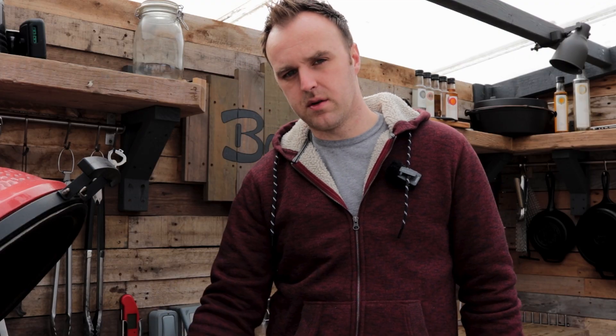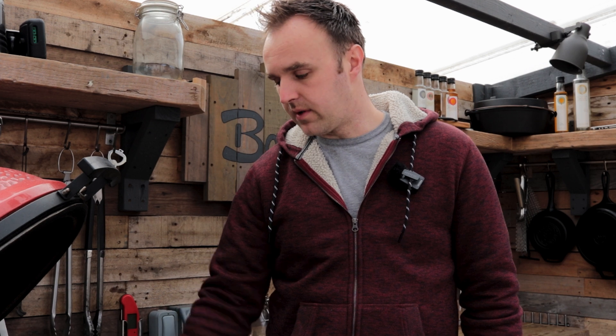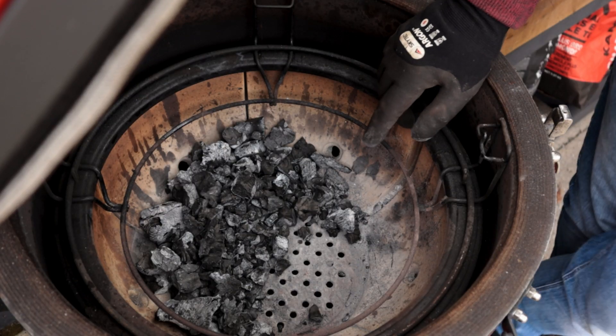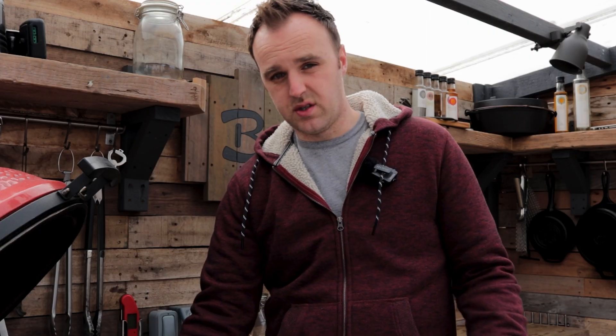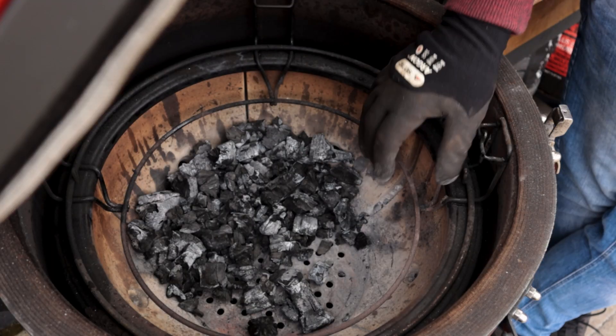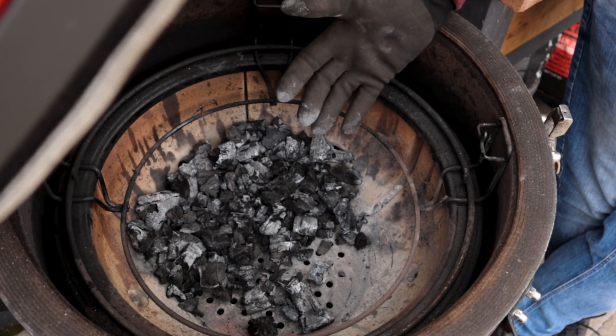I'm going to pull you over to the Kamado Joe and show you. It's just sitting the way it is from my last cook - I've sort of brushed the ash out of it. You'll see there is still a little bit of charcoal in here, which is just the leftover stuff from the last cook. You can leave it in there and put the fresh stuff in on top of it, which is what I do.